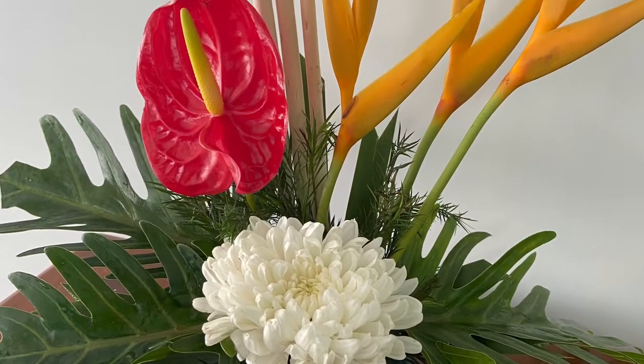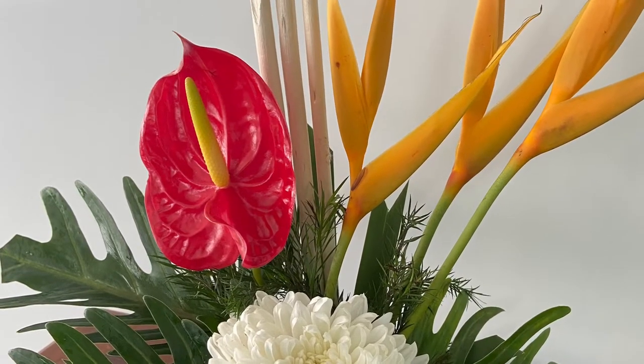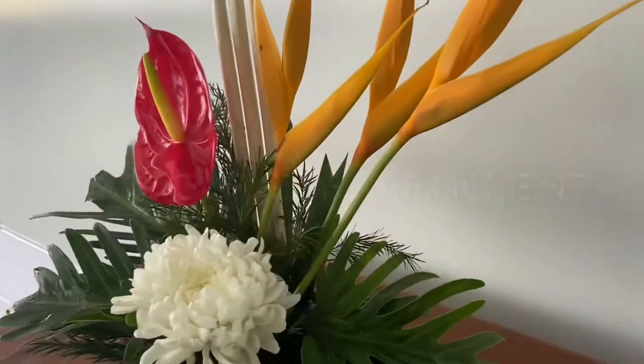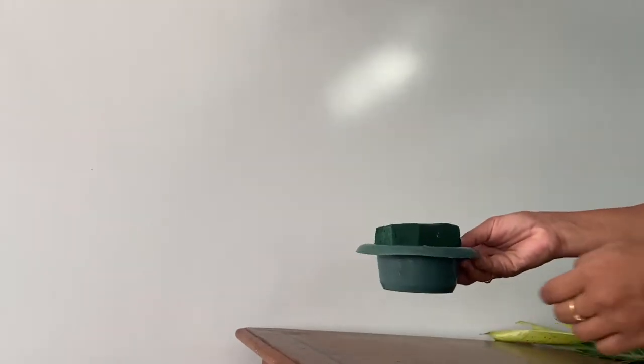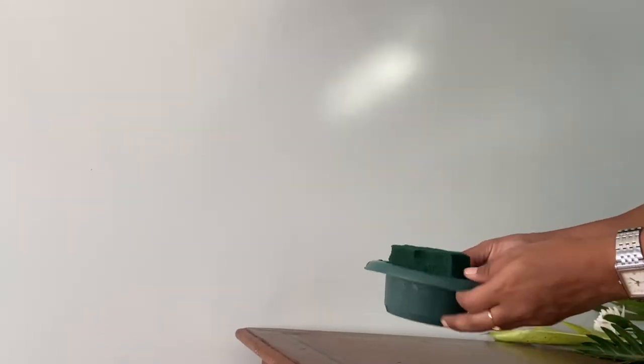Hello and welcome back to my channel Vision of Art. In today's video I'm going to demonstrate how to make a very quick and easy one-sided flower arrangement, so let's get started. Inside a container I have fixed in the oasis which is required to fix all the flowers.